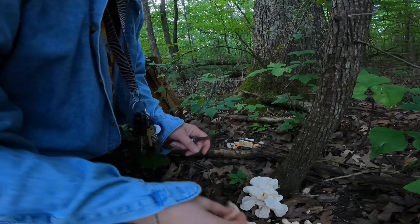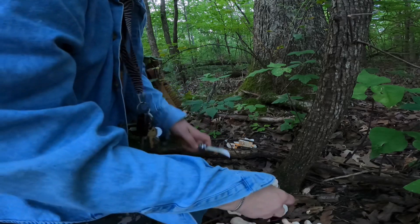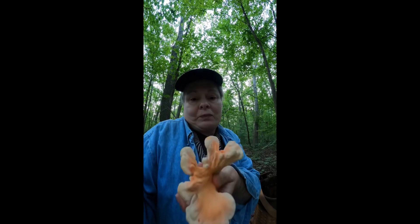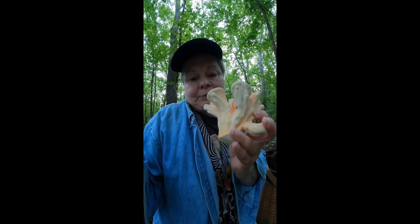They decompose dead wood — even a dead branch on a living tree. Beautiful Lady Porus is the least reactive of the three species. If you want to know about the three species of sulfur shelf, click at the end of this video — I have a tutorial on that. We're going to cook this up and eat it today.